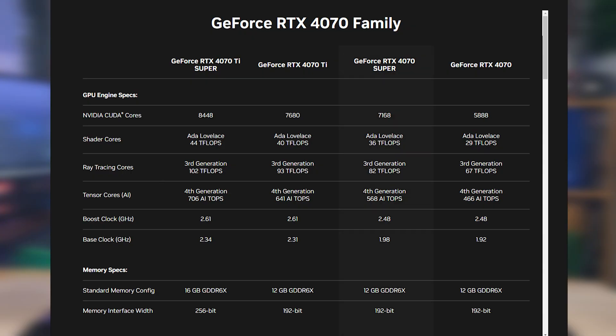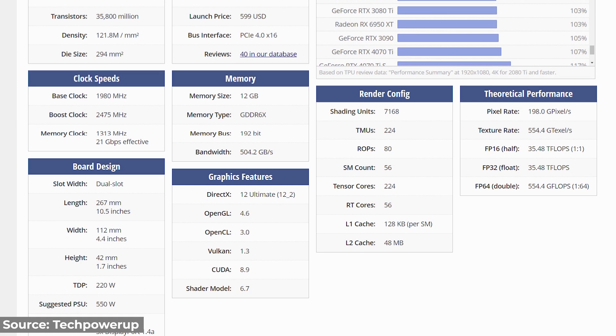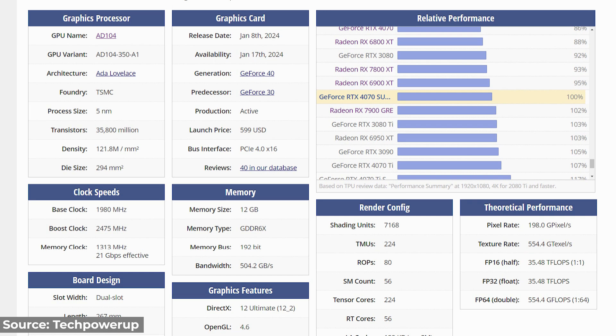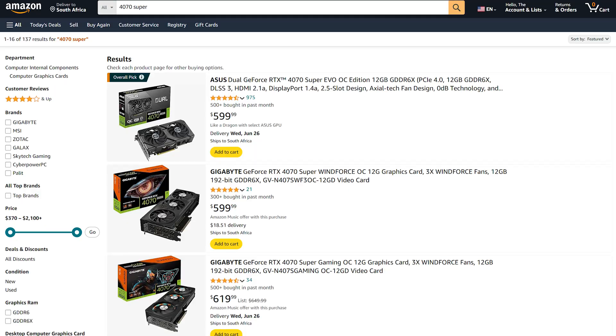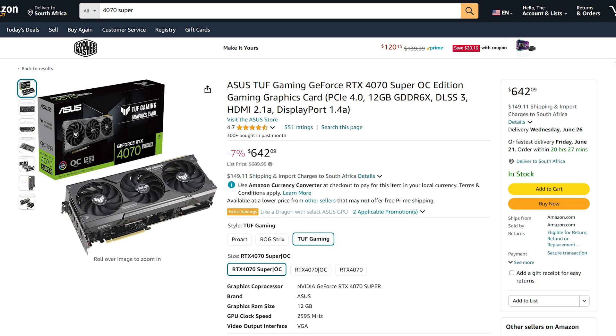While both the 4070 and 4070 Super are built on the same AD104 chip and share a big disadvantage with just 12GB of VRAM — something we'll discuss at the end of the video — they are not the same. The 4070 Super comes equipped with 7168 shading units, almost 22% more than the 4070, along with similar bumps to Tensor cores, RT cores, L2 cache, and a decent bump to base clock speed. That power bump does come at the cost of power, with the 4070 Super hitting a TDP of 220 watts — but that's a pretty fair trade-off. Best of all, the 4070 Super landed at the same exact $600 launch price as the original 4070. Pricing has fluctuated a bit since launch, but at the time of filming you can still pick up a 4070 Super for around the $600 mark, with the Asus TUF Gaming version coming in at $660, or R18,000 here in South Africa.